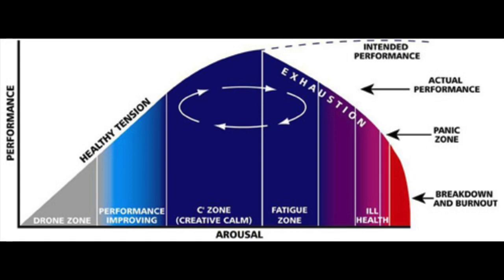The Human Function Curve is a graphic that was created in 1982 by Peter Nixon, a cardiologist who was exploring the relationship between stress and burnout as it relates to the human heart. Today this chart is largely understood across many human-focused sectors as a way to understand stress, psychology, physical stamina, and human resilience.